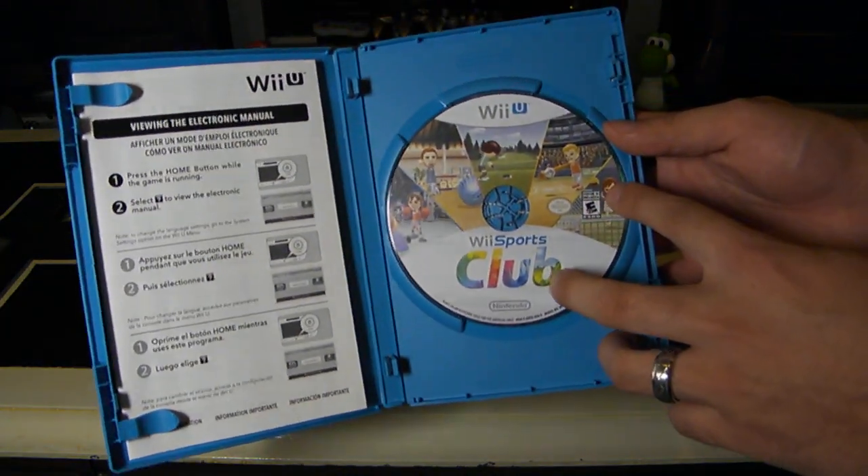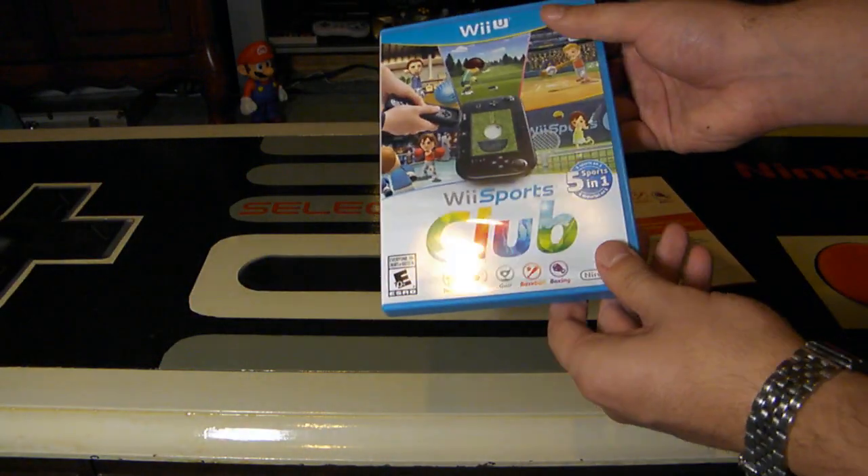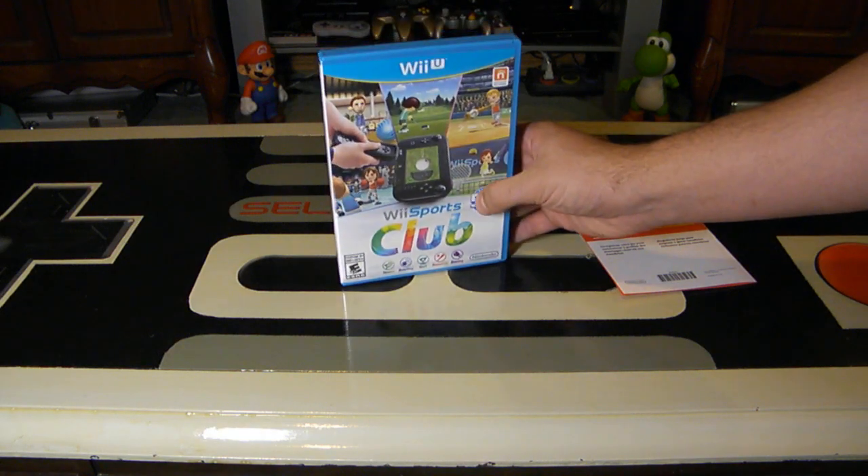The disc itself looks pretty awesome actually — it does look cool with all five sports on it. I really do like the design of that. So now for pricing information and how you can possibly get this if you are interested in picking it up.